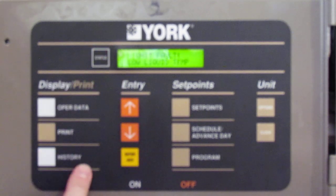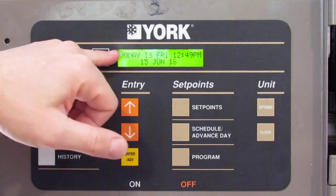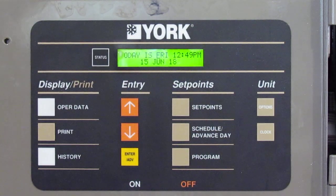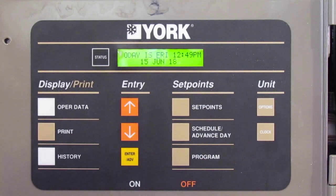Finally, the clock. It's simple — just get in there and set the date and time. This is actually one of the most important things to set, because if you don't set the proper date and time, all your commissioning data or fault history data won't show the right date and time, and you won't know when faults are occurring.